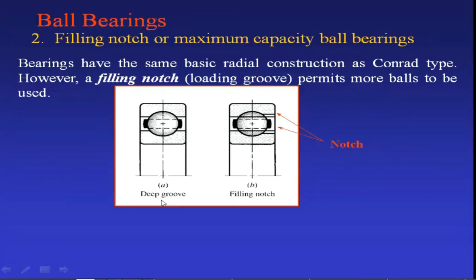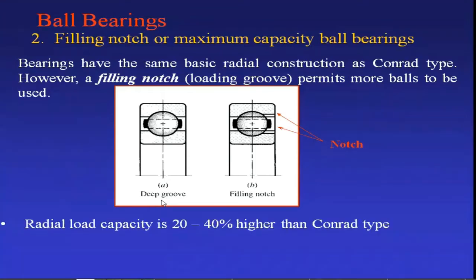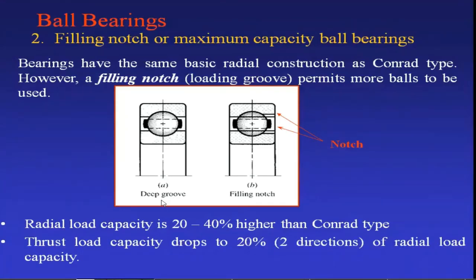Due to this provision, the load carrying capacity of filling notch bearing is increased by 20 to 40 percent compared to the Conrad type ball bearing. However, thrust load capacity drops to 20 percent of radial load capacity, because due to the extra groove, when you apply thrust load there is a chance of balls releasing from the groove, which could cause disassembly of the entire bearing.